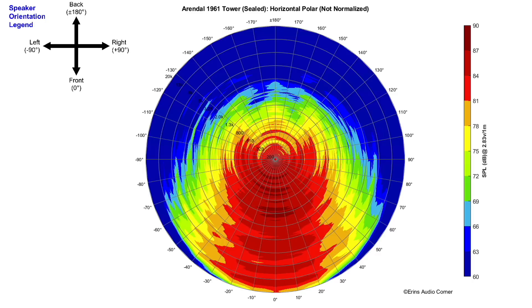This is the horizontal radiation. Remember earlier I said it's not as wide as I personally prefer it to be — and we can see why. It starts to narrow up below about 1.3 kilohertz, and then we see it getting narrow in frequency.